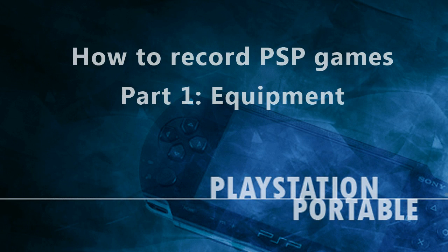Hello everyone! I am TheOnlyPython4, and welcome to a tutorial on how to record PSP games. Before we begin, I want to note that this way of recording PSP games can be rather expensive, and I would only recommend this method if you were interested in doing a lot of PSP walkthroughs.